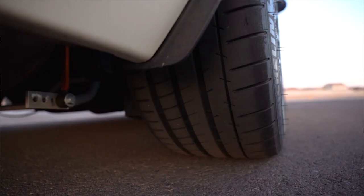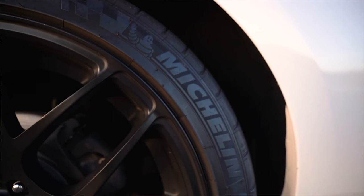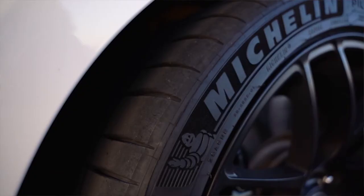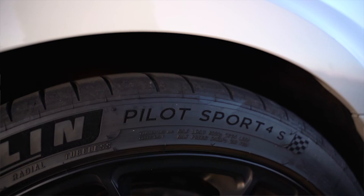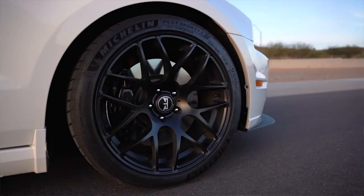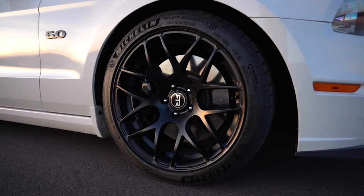One last thing that most people don't talk about when modifying their Mustang is tires. If you're putting all this money into making the car look better, handle better, and have better traction, you're going to want a set of sticky tires — because the only connection to the actual ground is your tires. If you're building for road course or drag with a good budget, go with some Michelin Pilot Sport 4Ss or Toyo R888Rs. If you don't have that high of a budget, look into Nitto NT555 G2s — still sticky, great for daily driving, and more cost-friendly.